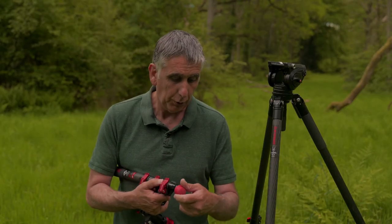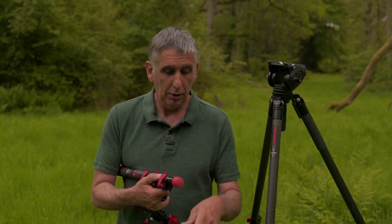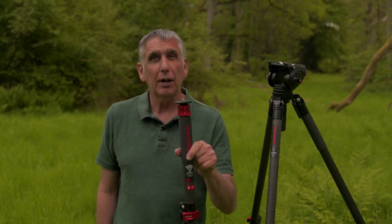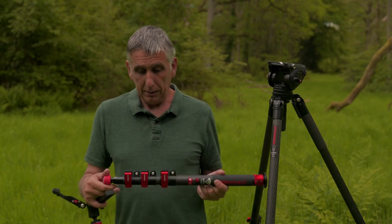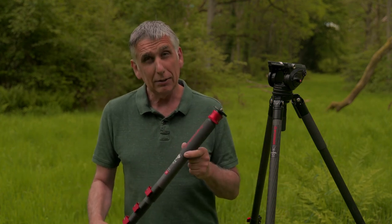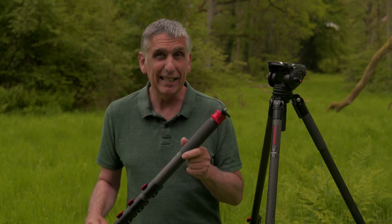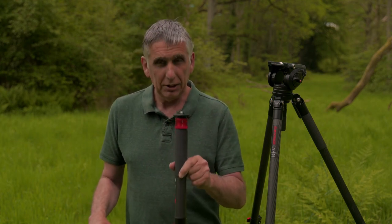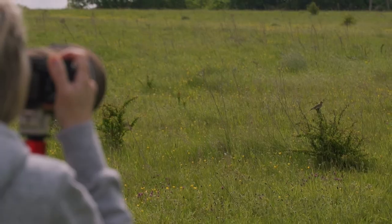You have a rubber bung that you can screw off and then place onto your monopod, which basically then changes it into pretty much your traditional photographic monopod. My particular setup for photography is quite large, and Denise tends to try to use this because it really is very mobile — it just gives her a little bit of strength and rigidity when she's taking photographs with the long lens.